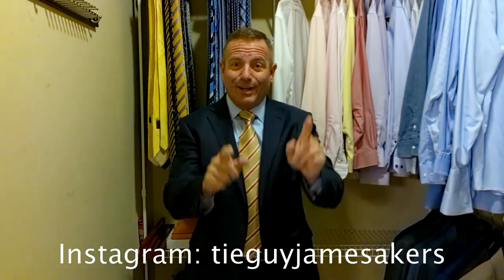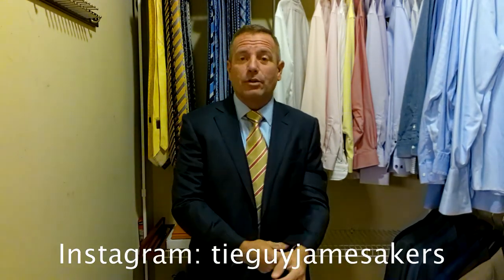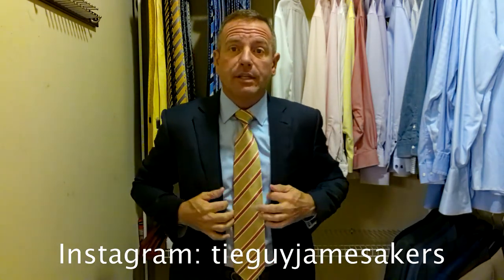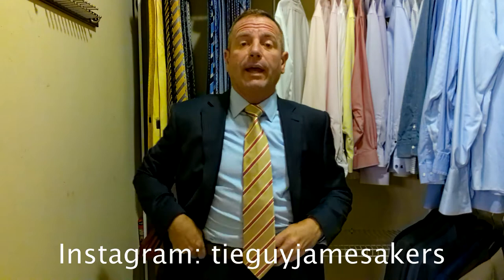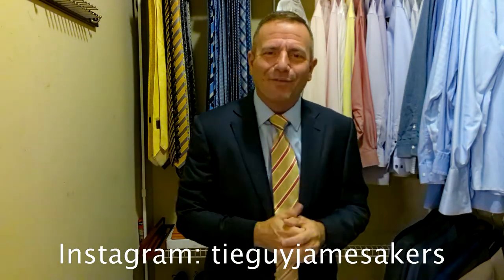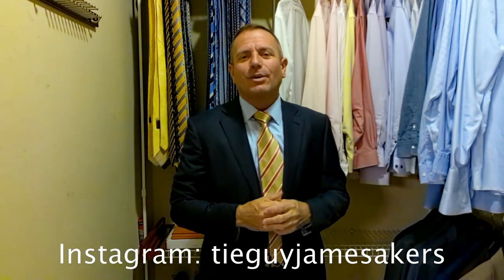On my Instagram — Tie Guy James Akers — you'll see close-ups of the shoes and the belt, close-ups of the knot, and the tie so you can see all the colors really well. It's hard to pick them up on this video camera. The whole outfit staged, and a couple selfies of me having a little bit of fun with the tie. So check out my Instagram. If you like my videos, please click subscribe and like. Guys, I appreciate you, but I am ready for work.